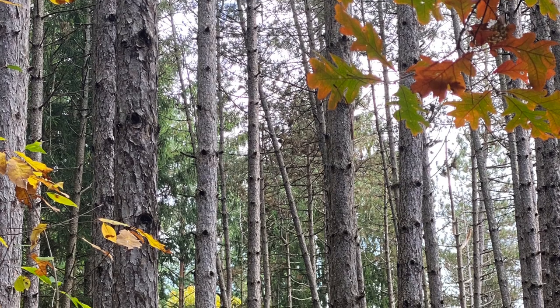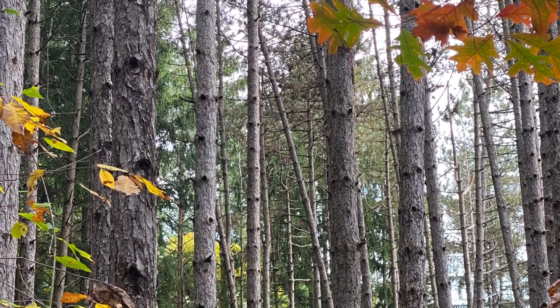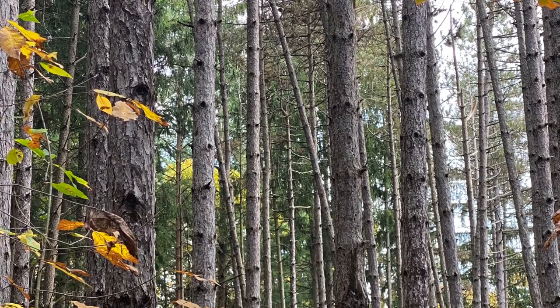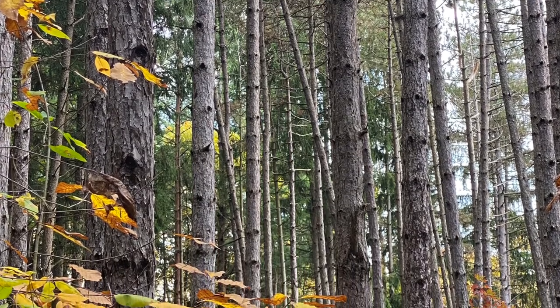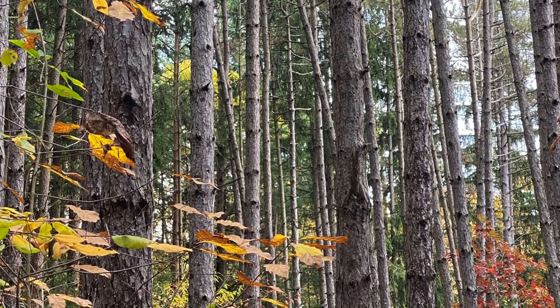It's shade intolerant and introduced from Europe. It lives in well-drained soils and dry areas. It can also tolerate low oxygen and live in extreme conditions, and it's often planted along highways.